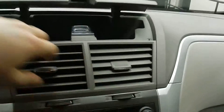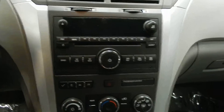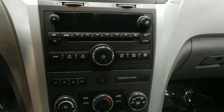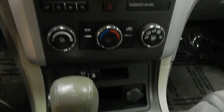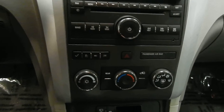Up here on the dash, we have this little storage area — really handy for tossing sunglasses or your wallet, small little things. In the center console here, we've got the radio with your AM FM player, your single disc CD player, your auxiliary in, as well as your climate controls, and the controls for all the information displayed in front of you with your gauges.